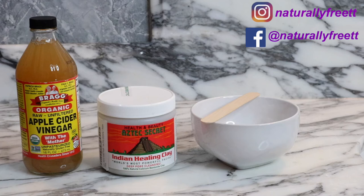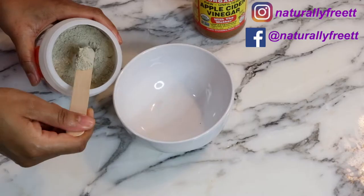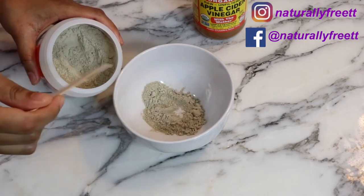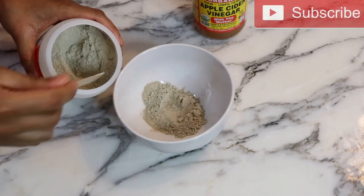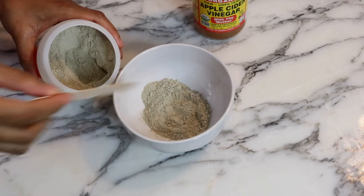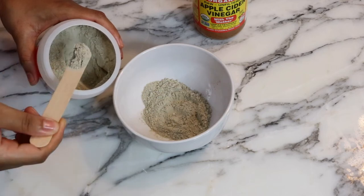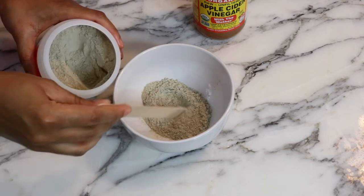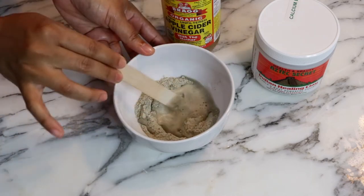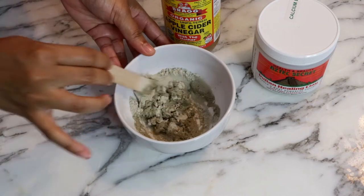For this mixture you need a mixing bowl, bentonite clay, apple cider vinegar, and charcoal. I'm starting by pouring a few scoops of clay into my bowl. When working with this clay it's important to use non-metal utensils, as metal tends to activate the clay. Add the ACV a little at a time, as this clay tends to swell in liquid.